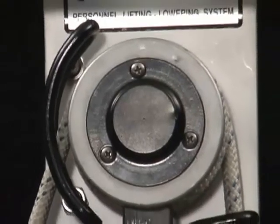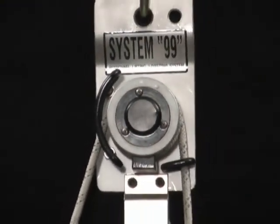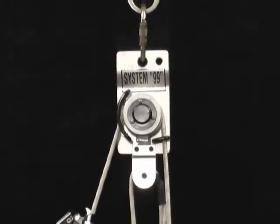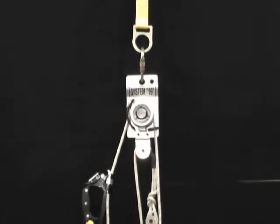The System 99B from French Creek Production makes worker ascent and descent easier than ever. With the use of the System 99, a worker can raise, lower, or position himself, making it ideal for manhole entry, painting, window washing, tool retrieval, or rescue applications.